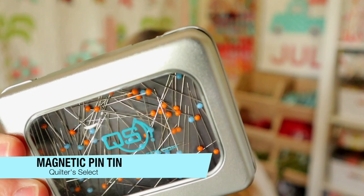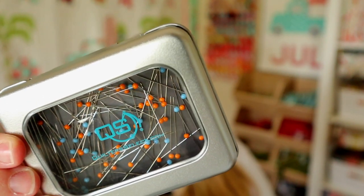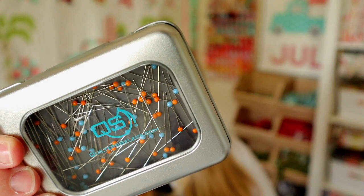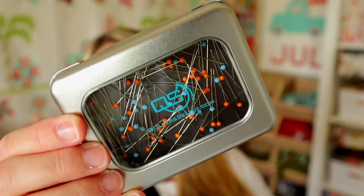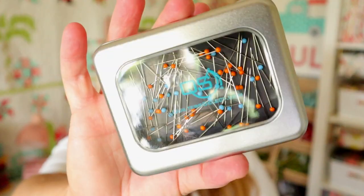This cute little pin box is the Quilter Select Pin Tin and it has pins inside. It values at $8.48. The set of 100 nickel-plated pins comes in a sturdy magnetic case and is equipped with high-quality glass heads that can handle the heat. People always say glass head pins can handle the heat, but I've never actually ironed with my pins still in my fabric. Do you guys do that? For quilting, by the time I'm pressing, my pins are already out. But it's a cute tin, and it's actually magnetic so they're not jingling around in there.